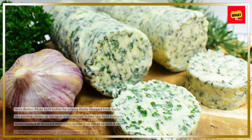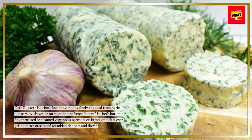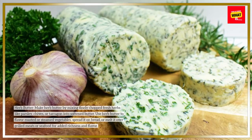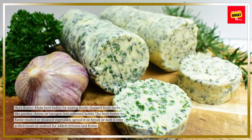Herb-butter: make herb-butter by mixing finely chopped fresh herbs like parsley, chives, or tarragon into softened butter. Use herb-butter to flavor roasted or steamed vegetables, spread it on bread, or melt it over grilled meats or seafood for added richness and flavor.